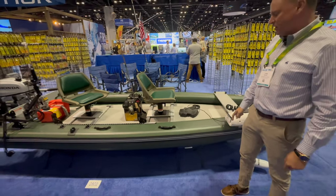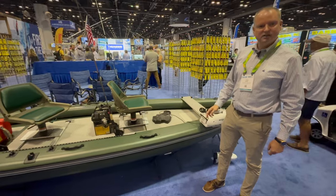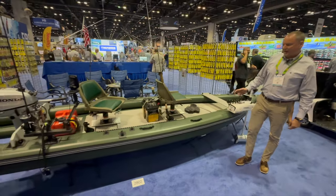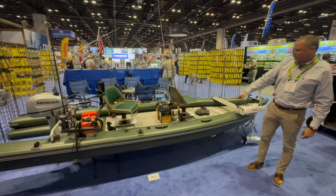It makes for a very, very stable boat in choppy conditions, in flat conditions, whatever you're out in. You're going to be able to stand up and cast and maneuver, or sit down in these comfortable swivel seats here.